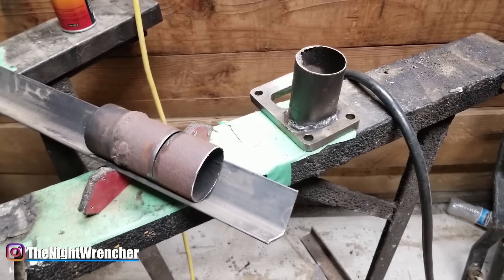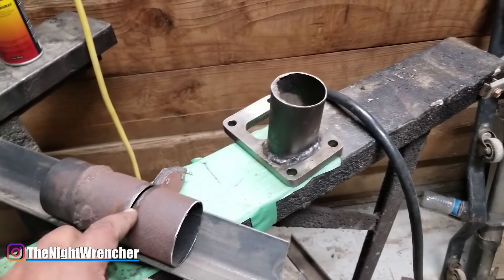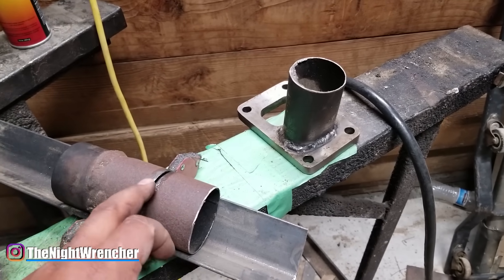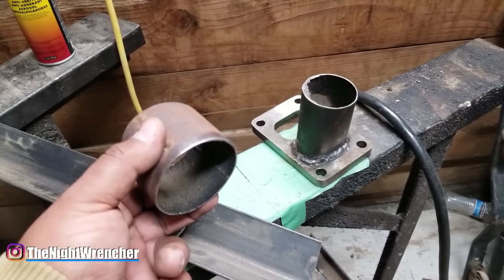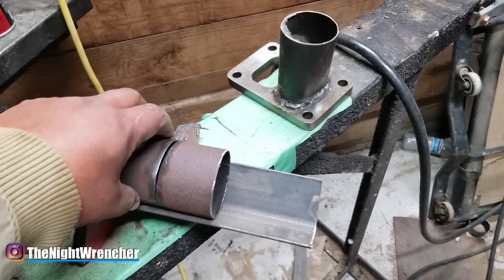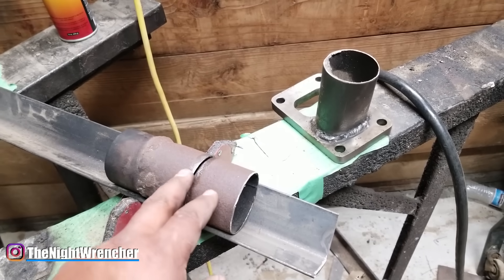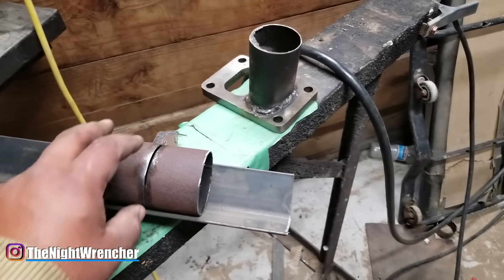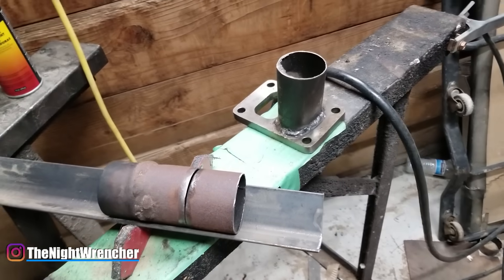Exhaust itself doesn't necessarily count as a thin metal. Usually this stuff is 16 gauge or maybe even 18 gauge, but usually 16 gauge. So it's a fairly thick material, but the thing is, old exhaust actually goes through a lot of heat cycles and it weakens the metal, so it actually becomes really difficult to weld — very similar to welding a thinner gauge sheet metal. And because a lot of you guys like to DIY your exhaust, I'm going to show you what I do to actually get this thing started.